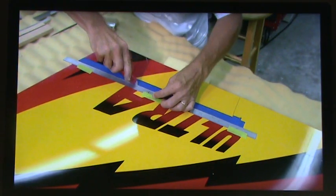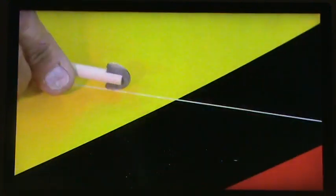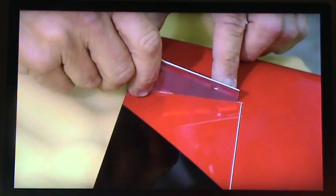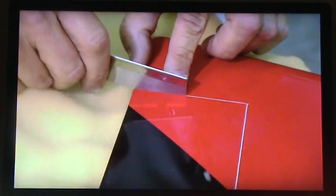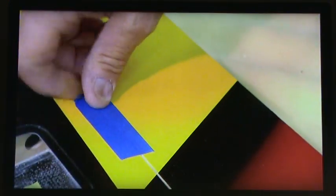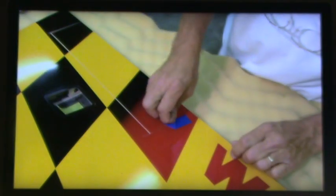The modeler now perforates the fiberglass layer of the wing, creating a hinged section called an aileron. It's a control surface that will cause the plane to turn or roll. The ailerons and other control surfaces will be powered by servo motors.